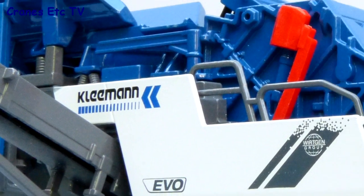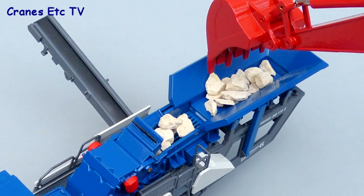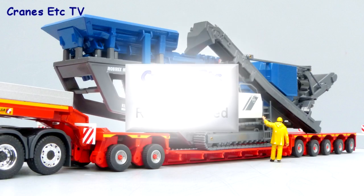This is a heavy, high quality model from Conrad with the metal content probably accounting for the relatively high price. The detailing is good even though there are no hydraulic hoses, and there are plenty of working features to make the model interesting. Overall it's highly recommended.